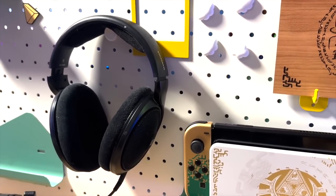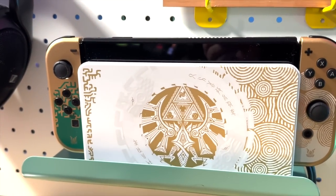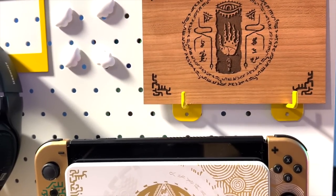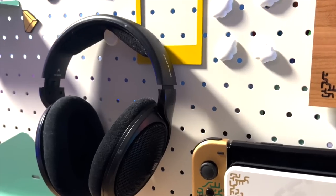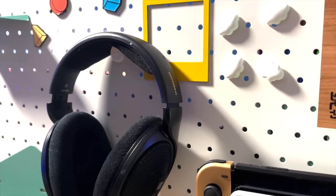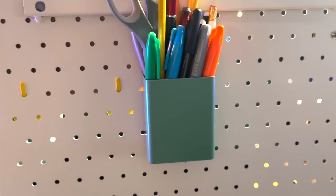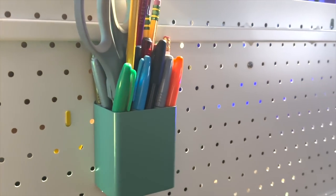FlexiSpot also sent us some great accessories. There's a metal pegboard attached to the side of the desk — one of the included shelves holds the Nintendo Switch for live streaming, and there are hooks above it holding a Tears of the Kingdom item. There's also a headphone hanger and a few other accessories we haven't fully used yet. Along the back side there's a holder where we keep pencils, pens, and scissors for quick access — it's on the back because it doesn't look great on camera, but it's very useful.